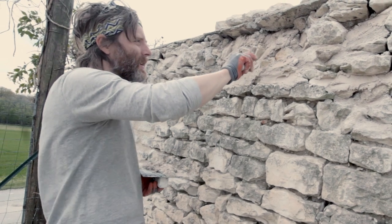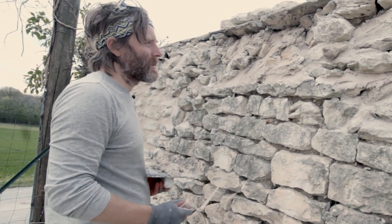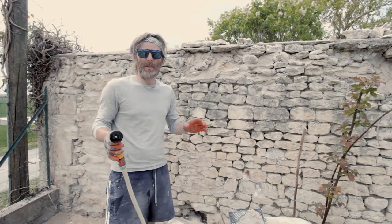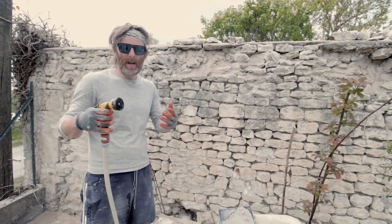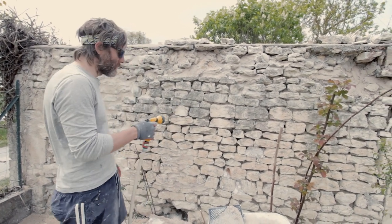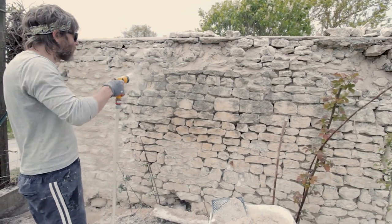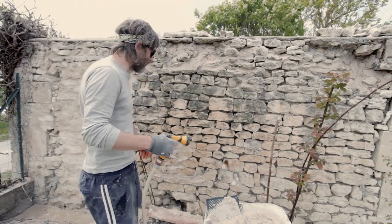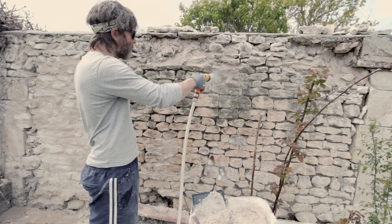You can scrape away and then add a stone or add more mix so it adheres better. One thing I forgot to mention: before you start, make sure the wall is slightly wet. Use a sprayer or a hose on a very fine setting and just spray the wall. Make sure it goes into the gaps, and especially if you have this kind of dusty dirt surface, you want it to go more sand-like so it will adhere.